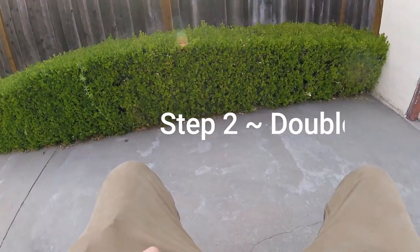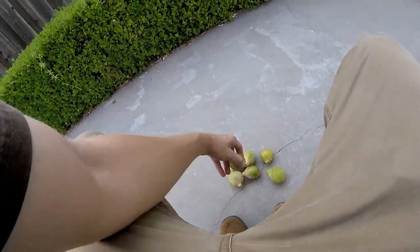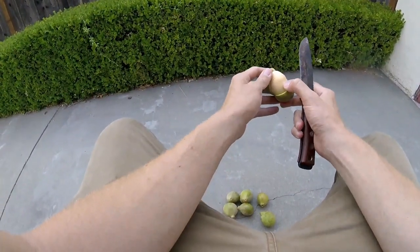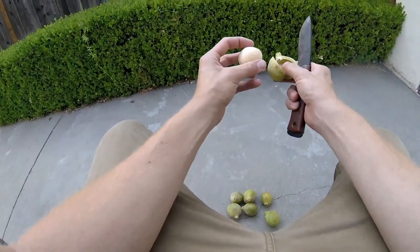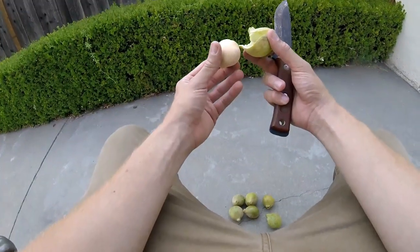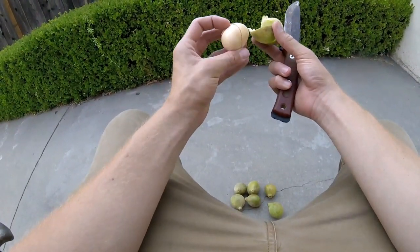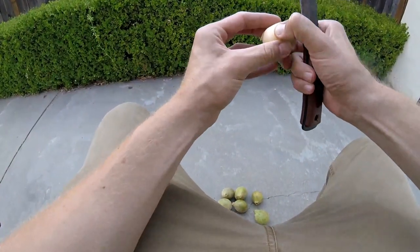So this is step two of the Buckeye nut fish stun powder process. I was able to harvest seven nuts. Step two is peeling the Buckeye nuts — it's a two-step process. First, take a knife and peel away the skin. What's really interesting is that once these Buckeye nuts fully mature and fall from the tree, you peel off the outer husk and there's a thicker brown calcified cambium on the outside of the nut. Because these nuts haven't fully ripened, there is no outer cambium yet, which is actually convenient since the outer cambium is a pain to remove.